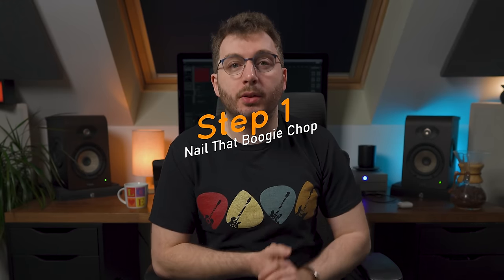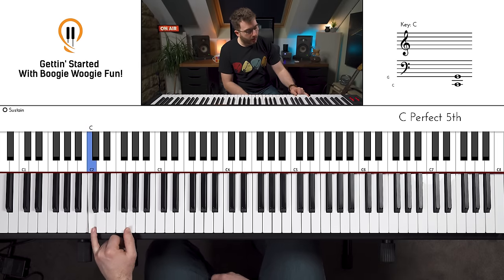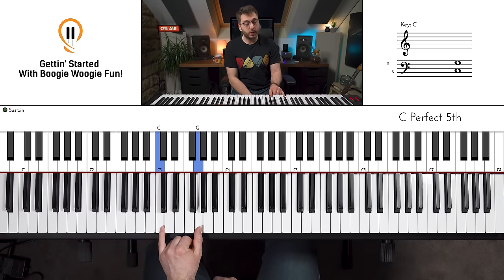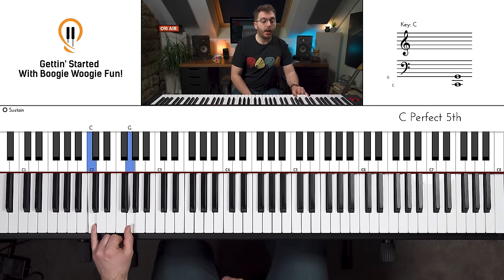Step one: we're going to lock down this left hand Boogie Woogie riff in a few smaller steps. Left hand into position with your little finger on the C and your thumb on the G. You can do this up higher on the keyboard if you want — it's entirely up to you depending on what piano you've got — but I'm going to do it down here.